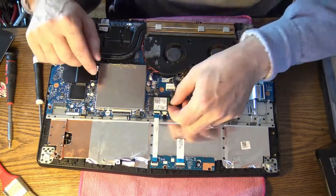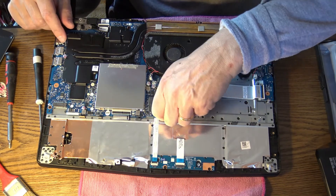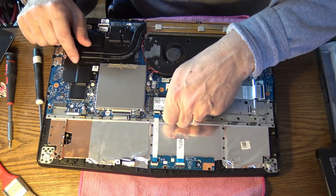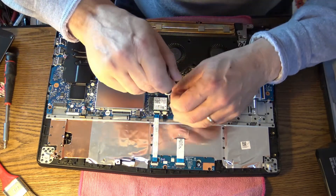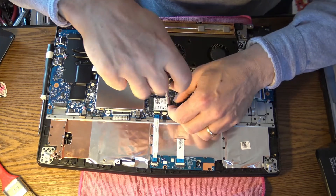Now let's go to the WiFi card. It's held in place by one screw. Let's get the antennas out — nice and easy. Be gentle because that connector is very thin. Now the WiFi card is off.